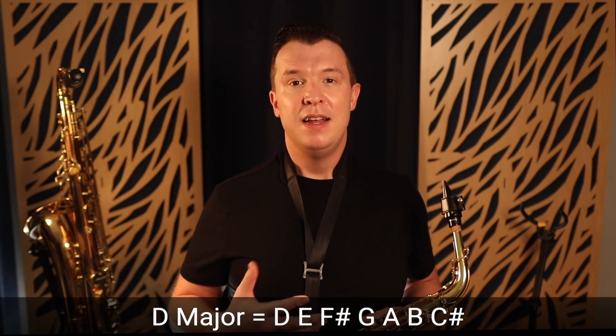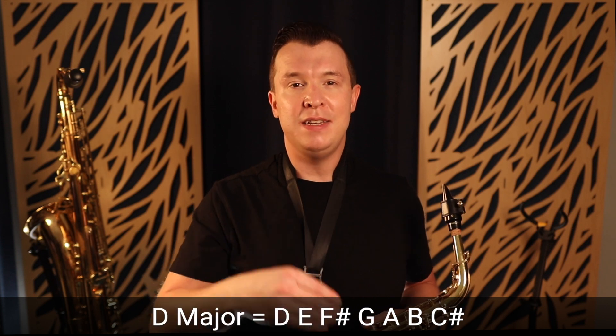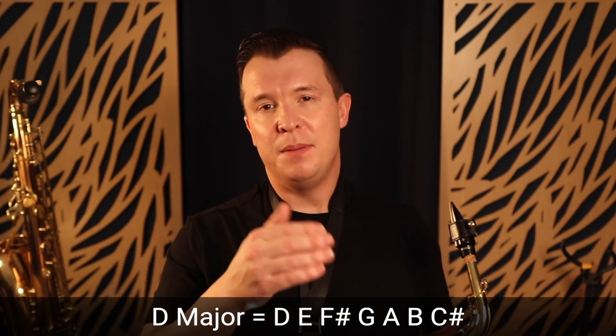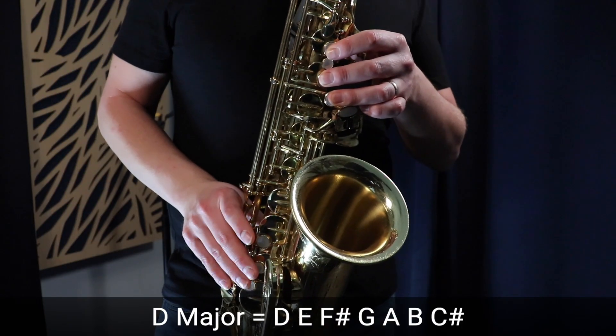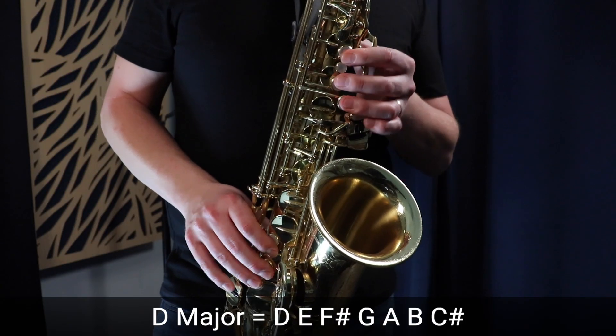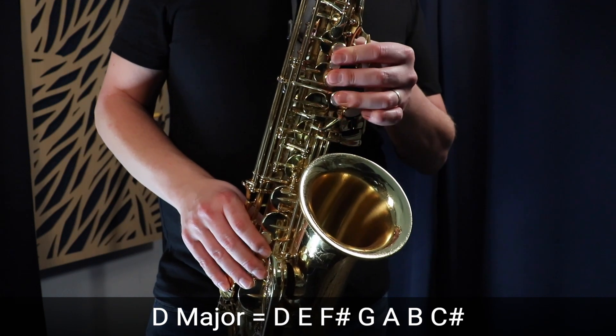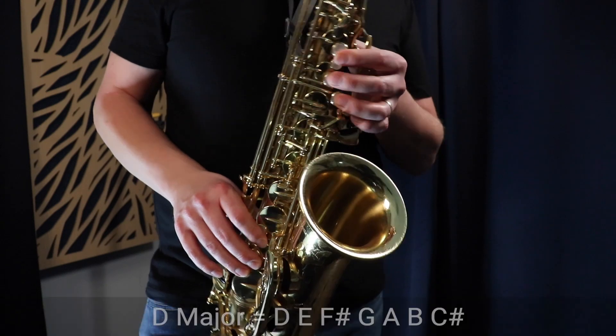The next scale I would teach my students is the D major scale. That starts on the low D and has two sharps — F sharp and C sharp. Now we're getting down to that low D, which is a little hard to get especially as a beginner, but this is going to help you with improving your low notes on the saxophone. So now we know G major, F major, and D major.